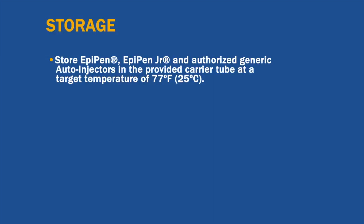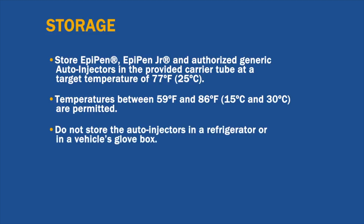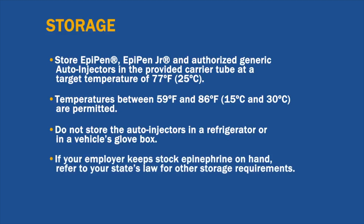Store EpiPen, EpiPen Junior, and authorized generic auto-injectors in the provided carrier tube at a target temperature of 77 degrees Fahrenheit (25 degrees Celsius). Temperatures between 59 and 86 degrees Fahrenheit (15 to 30 degrees Celsius) are permitted. Do not store auto-injectors in a refrigerator or somewhere that can get too hot. Make sure they are in a location that is easy and quick to access in case of emergencies. Please refer to your state law for other storage requirements.